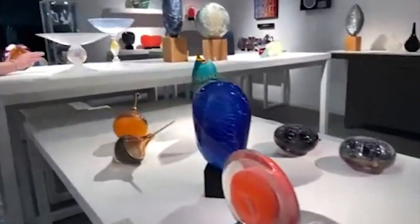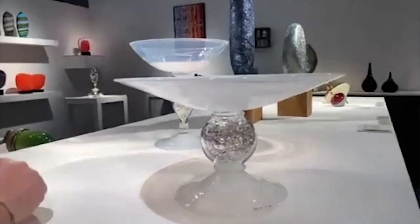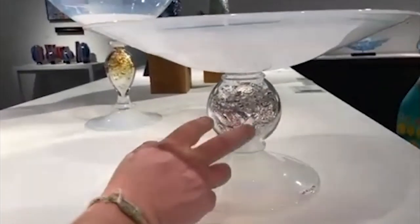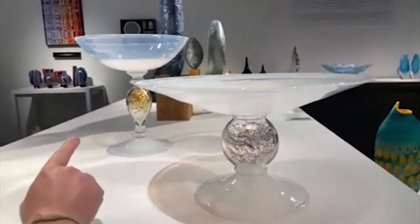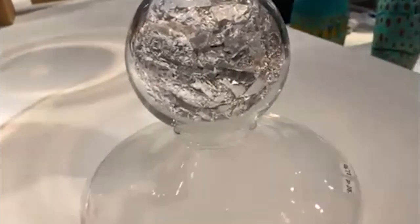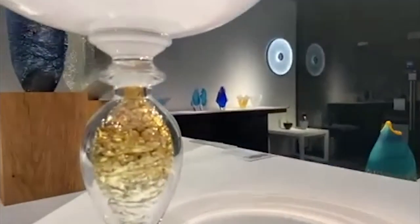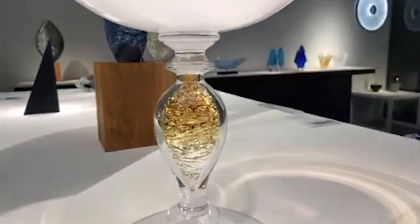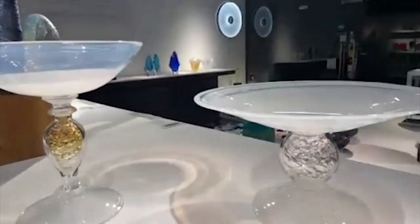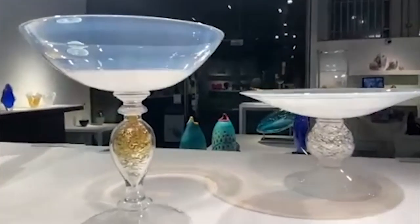Liam has also done this collaborative piece — a pair of pieces — with Anthony Scala. It's a sort of Venetian traditional tableware form, but encapsulated within the hollow inner stem: one has real silver leaf and the other has real gold leaf. Very beautiful, minimal pieces. Anthony has used this technique of encapsulating precious metals in his Annulum series, and it's really nice to see them in large-scale forms. The glass is an opaline white — semi-translucent — that holds the light in a rather unique way. An opalescence.